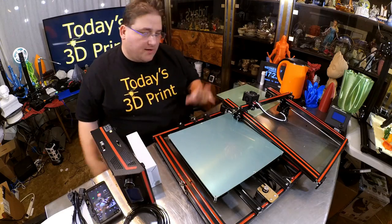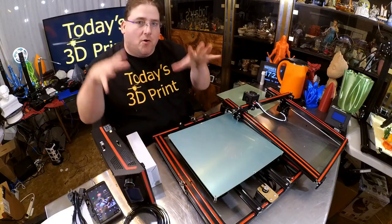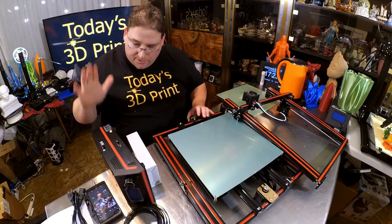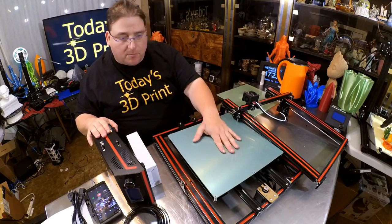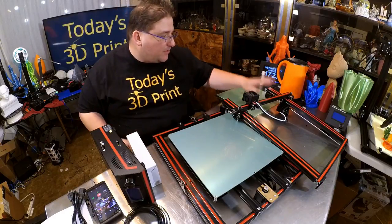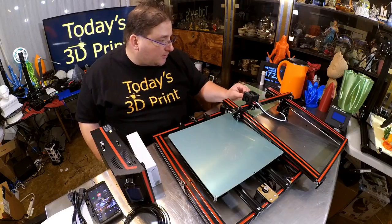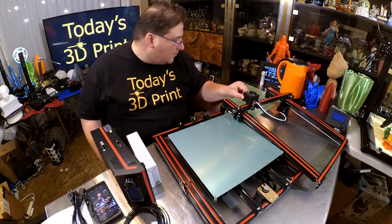Everything is well packed — had no issues with the packing. It's all the standard cut foam, everything slips into place. We have the brain box, the base plate, and the entire head assembly. I do like that head — that is a decent head. It is 3D printed though.